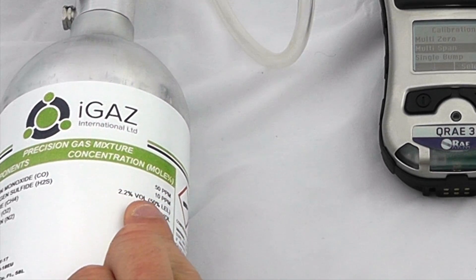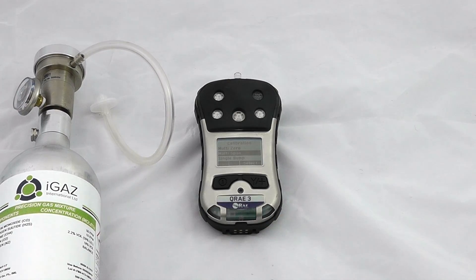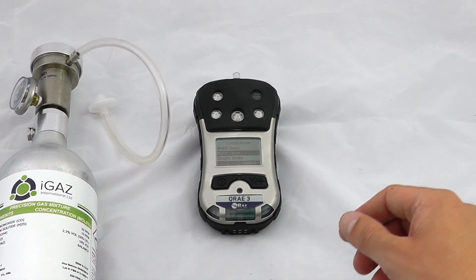The gas mix contains 10 parts per million H2S, 2.2 percent by volume of methane, and 18 percent volume oxygen. Do bear in mind there are certain gas suppliers who are using 2.5 percent by volume methane — we would suggest working to the most recent specifications, which are 2.2 percent volume.